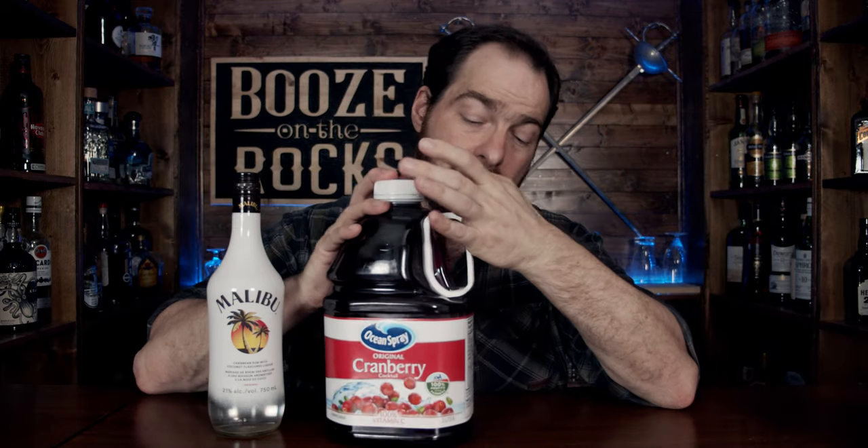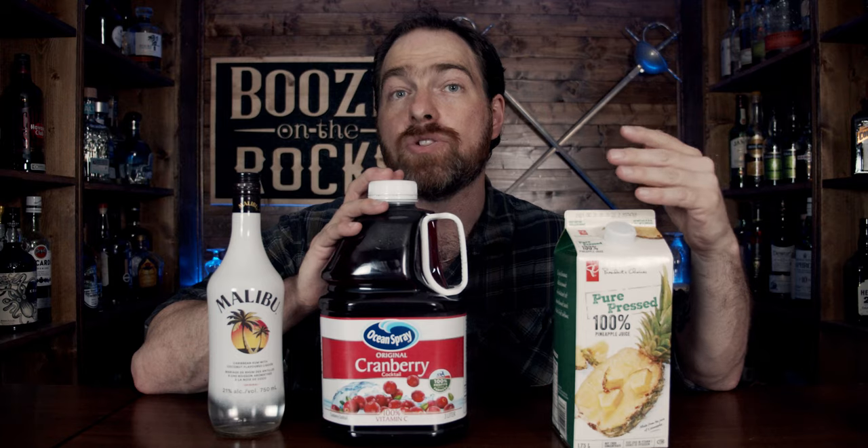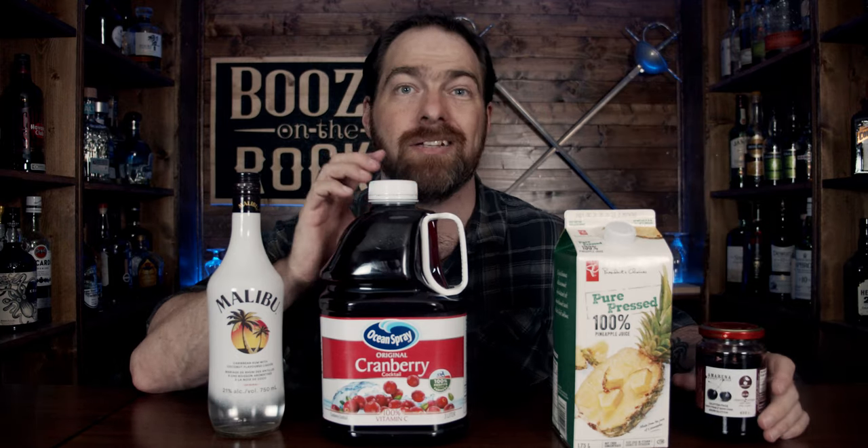The first thing we're going to use is Malibu coconut rum. This is made from Caribbean rum and coconut liqueur and has an ABV of 21%. The next thing we need is cranberry juice — we're going to use one that's 100% pure unsweetened. Next you need pineapple juice, and I'm using a pure pressed pineapple juice with no sugar added as well. And for a garnish, we'll use some amarena cherries.